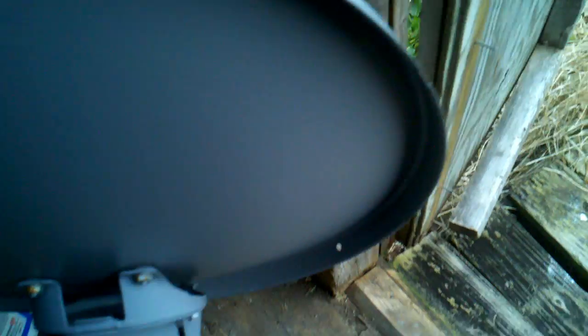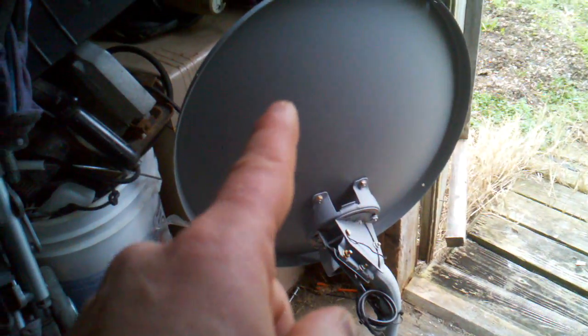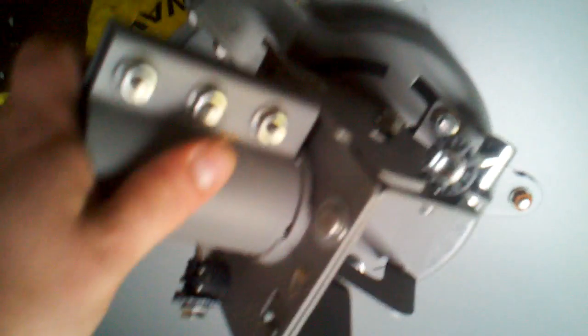Another thing I was looking at was the back of these dishes. I'm going to take that dish, use the front of it, and turn it into a parabolic. I'm going to use this mechanism to mount the two homemade panels, and I have another one here that I can use to mount some more panels. So we'll see how this works out — I might use this for the homemade panels. I've got a couple of options there.